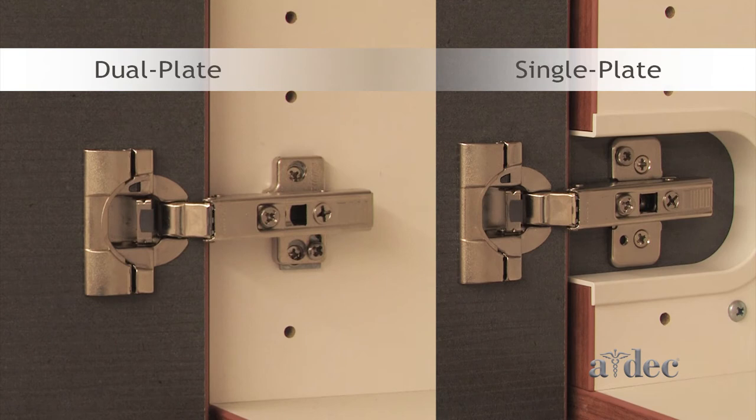There are two different hinge plates with different adjustments to move doors up and down.